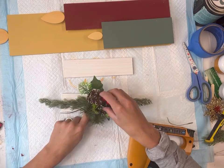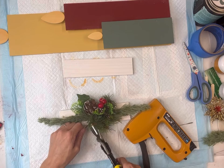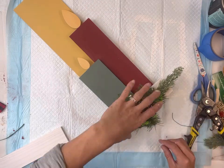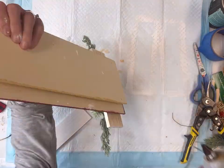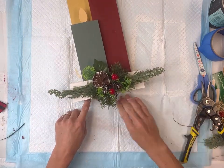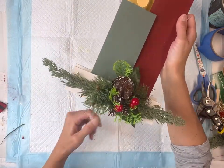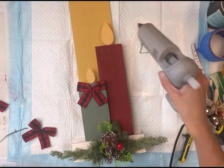I'm going to take some artificial greenery and just hand staple it to the front of one of the pieces of wood — you could really use any greenery of your choice. This spray has some pine cones and winter berries on it, and that's going to go in the front to help the three pieces stand nicely. I'm also going to place one on the back side to just help finish it off.